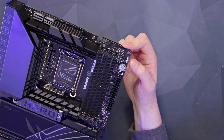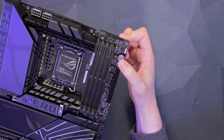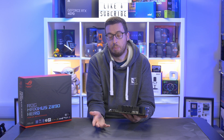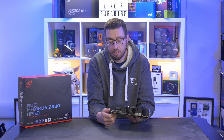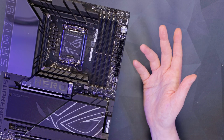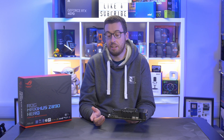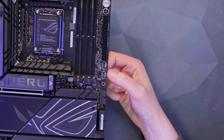We've got a postcode readout, our first 3-pin addressable RGB, and to the right a start button and FlexKey. The FlexKey allows you to adjust its function — most people use it as reset, but you can assign it differently. We've got a 24-pin for motherboard power, then an additional 8-pin for the PCIe lanes if you want to push overclocking. Previously we've seen that used for USB-C header power, but on this one it's for the PCIe lanes.